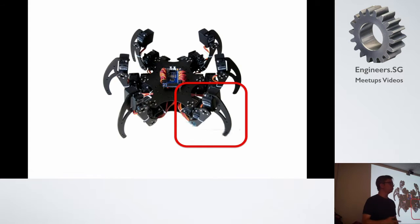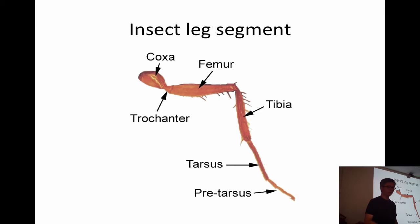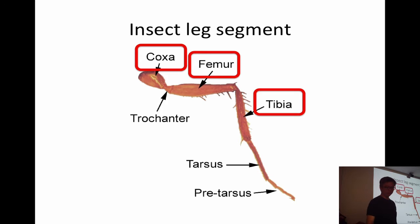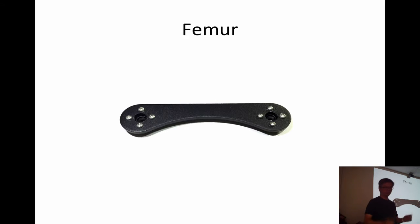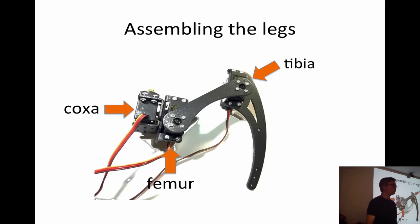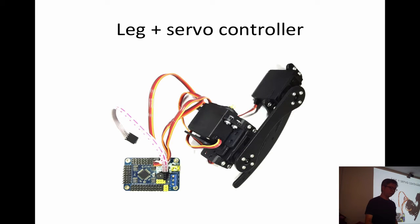Then we jumped into building the robot, starting with the legs. Each leg has three degrees of freedom — three servos per leg — modeled after an insect leg segment: the coxa, the femur, and the tibia. These are pictures taken while we were building. This is the coxa and femur, the actual femur, and the tibia. Then we put them all together. Each servo connector has red and black wires for power and ground, and orange for signal. We attach each leg into the controller — and we did this six times, for six legs.